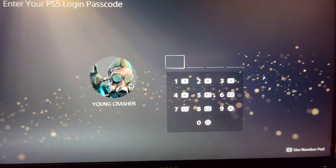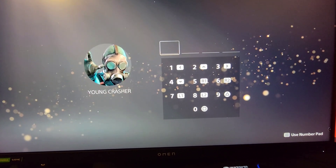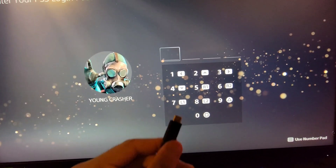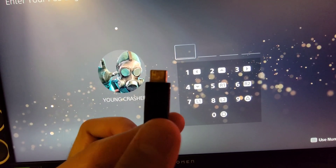So one fix that I could tell you — there's a lot of fixes out there — but one fix that I could tell you is check your cable. And I'm not talking about the HDMI, which you could by the way, but I'm talking about this cable right here. So you know this Type-C, ADC cable.